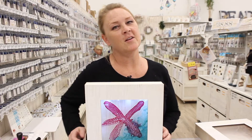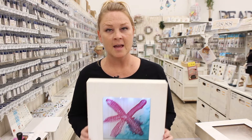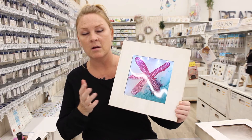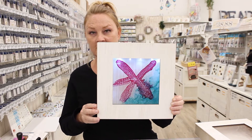Welcome back to Crankin' Out Crafts. We're continuing this month with alcohol inks, and now I'm going to show you how you can use alcohol ink within a frame and on an acetate surface.